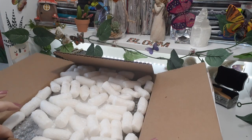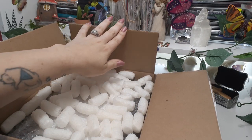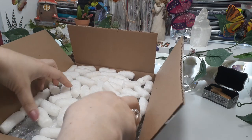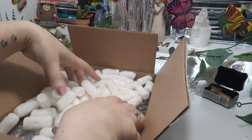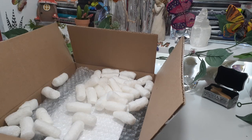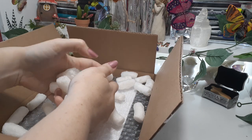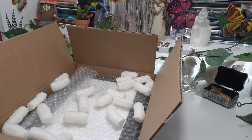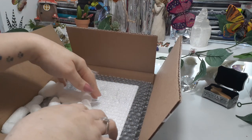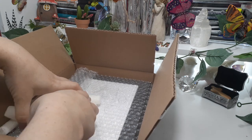We're just going to hop on in and see what this beauty is. We have lovely foam peanuts — we love the foam peanuts. My kitties love the foam peanuts. They're all asleep right now except for Desari, who is on my lap.